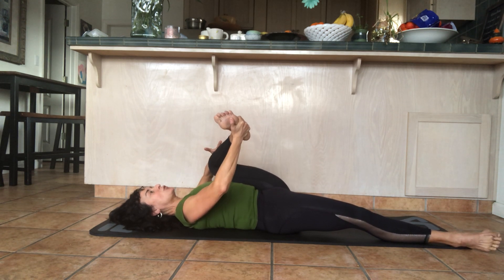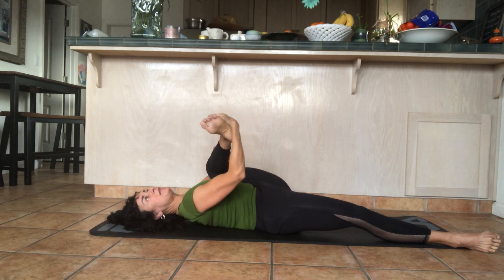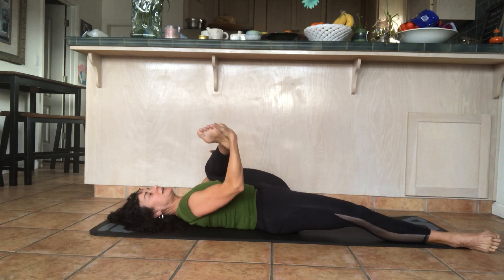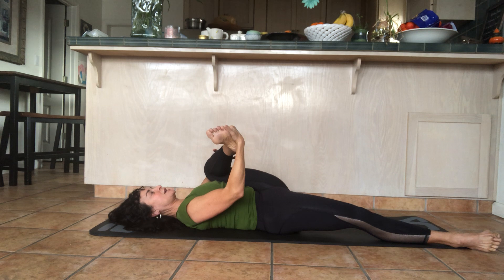The breathing always helps — keep inhaling through your nose and exhaling through your mouth. Hold the leg in the middle, then slowly and gently pull it closer to you. Pull your chin down, press the crown of your head away, and press the shoulders down.